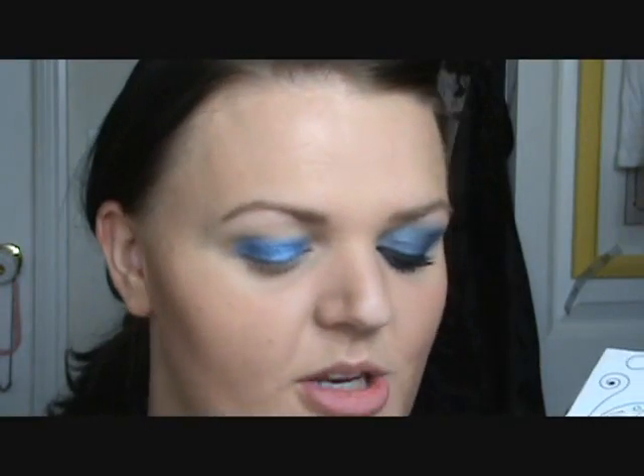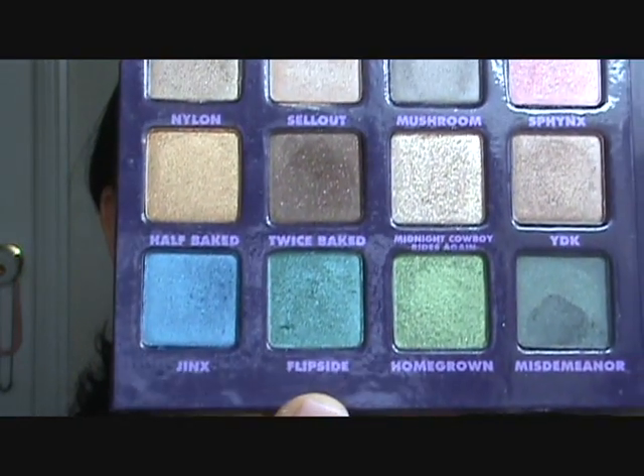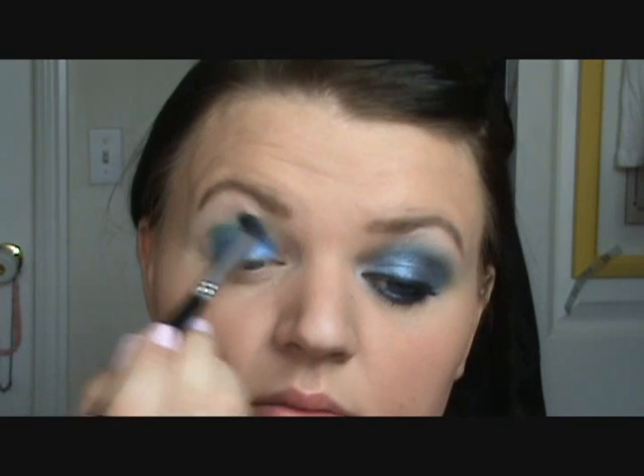Next, just take a crease brush, and we're going to go into the color Flipside. Looks like that. It is a green and blue color. Go ahead and put that into your crease and blend it into the color Jinx.